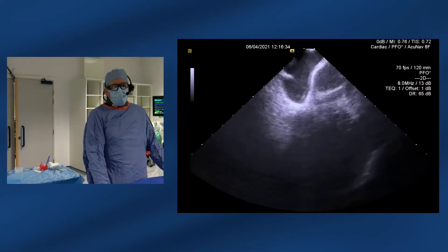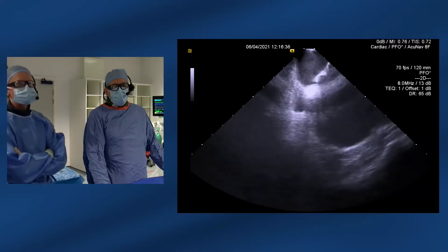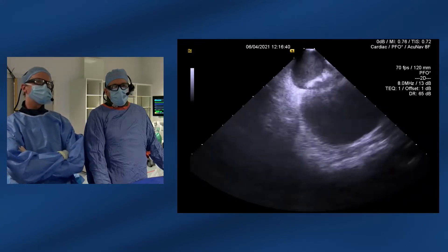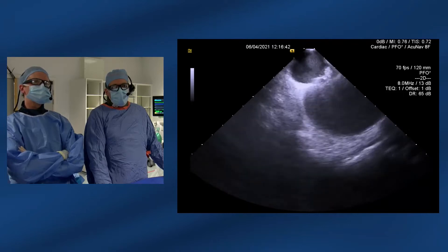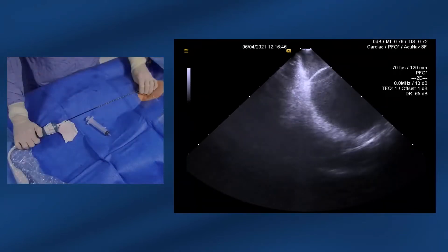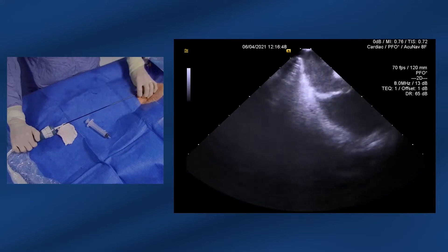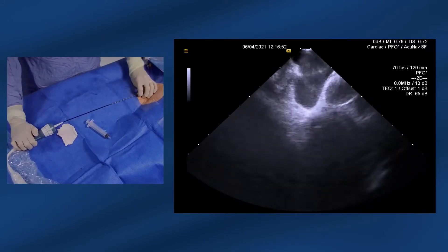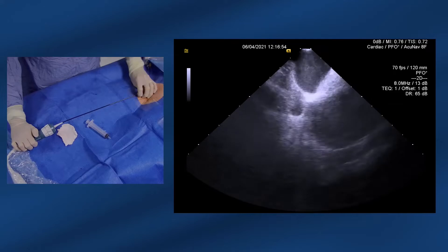I'm just going to rotate slightly further clockwise — just very gentle movements. We've now got a bit of atrial septum coming into view. And if I go a little bit further clockwise, the mitral valve will come into view at the bottom right of the screen — just there, behind a little bit of fat in the septum. There's the mitral valve at the bottom there.